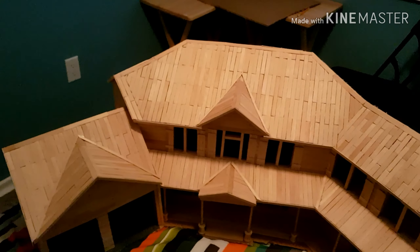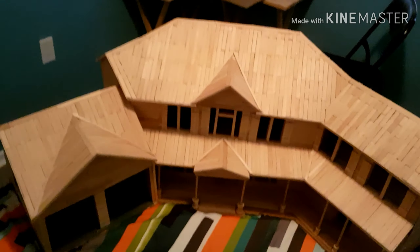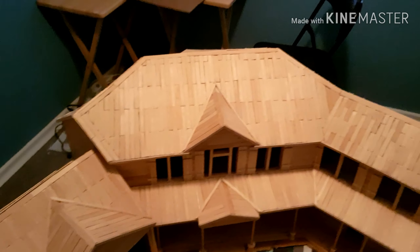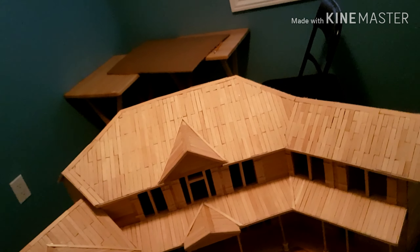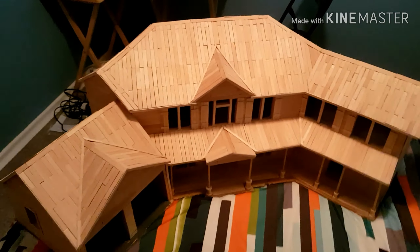I'll answer a couple of questions from the comments. How much did it cost? It was a little over $80, which is a lot, but there's a lot in it too. How many sticks are in it? Around 6,460 popsicle sticks, which is quite a bit.